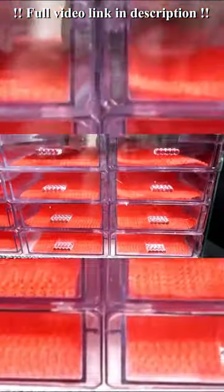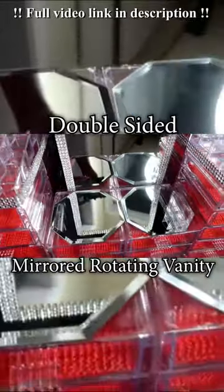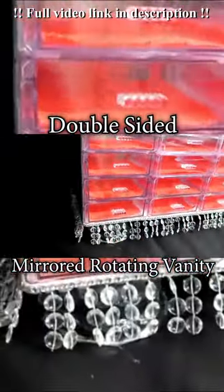If diamonds are a girl's best friend, then makeup has to come in at a very close second. Today on my channel, we are going to be creating this uber luxe double sided rotating mirrored vanity.